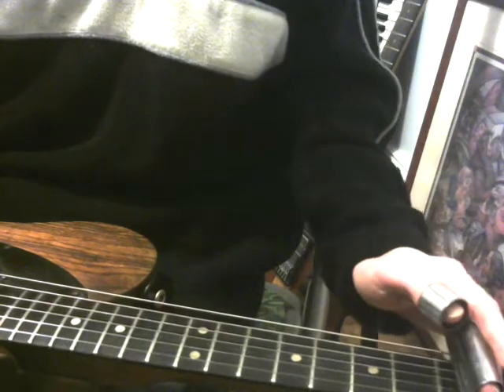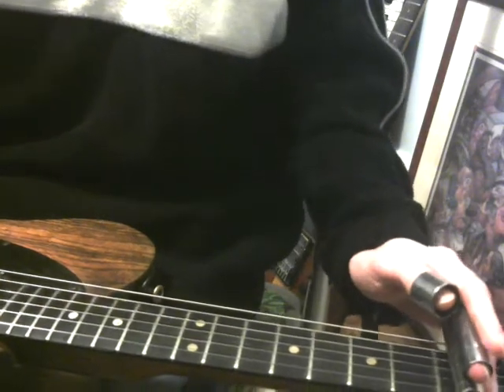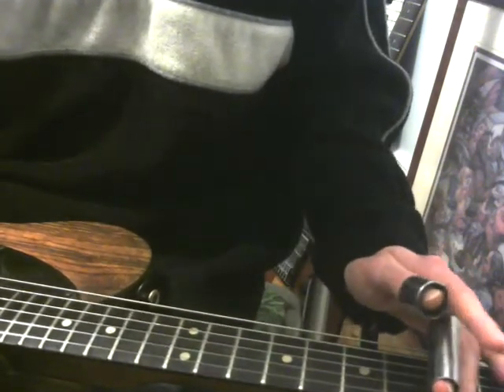Traditional steel players have to slam through their big slide back, and it's just a pain. So the double slide, the thumb slide, is gonna really help you get these minor shapes. So the first shape I want to show you — really basic full shape — is this thing.